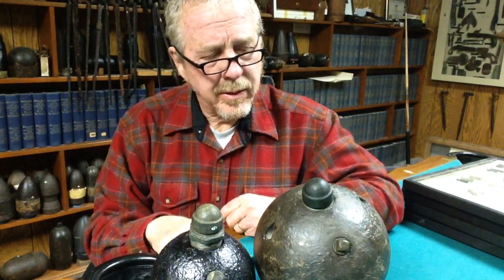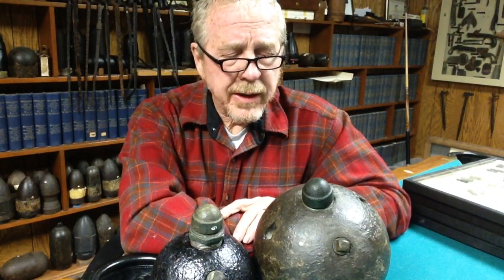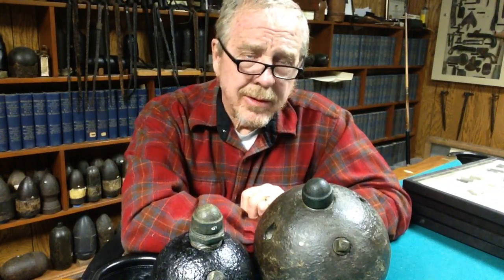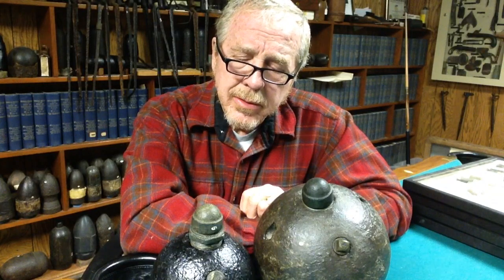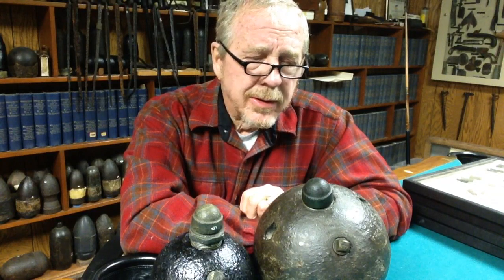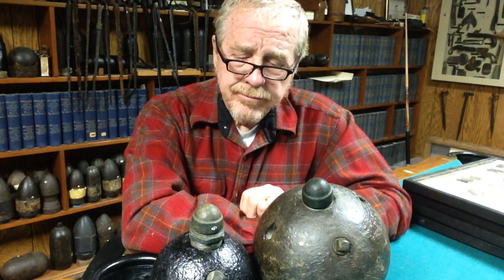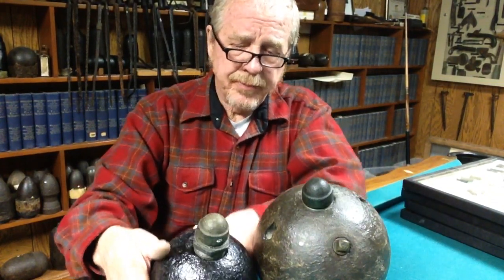They were very effective, but the Yankees didn't think that was fair — which, I don't know, what in war is fair? I thought you're supposed to kill people. But they started making captured Confederate soldiers walk in front of the Yankees so they would set off the landmines, or at least tell where they were if they knew. And that's about it on the landmines.